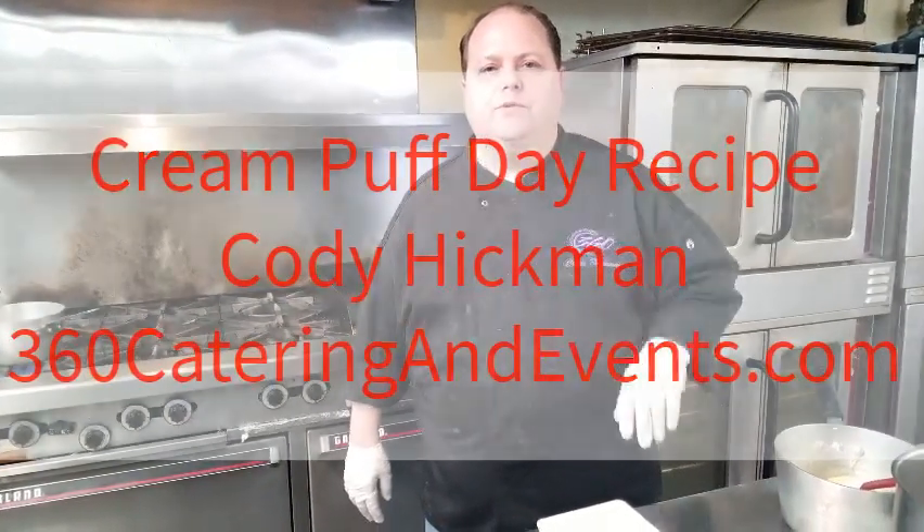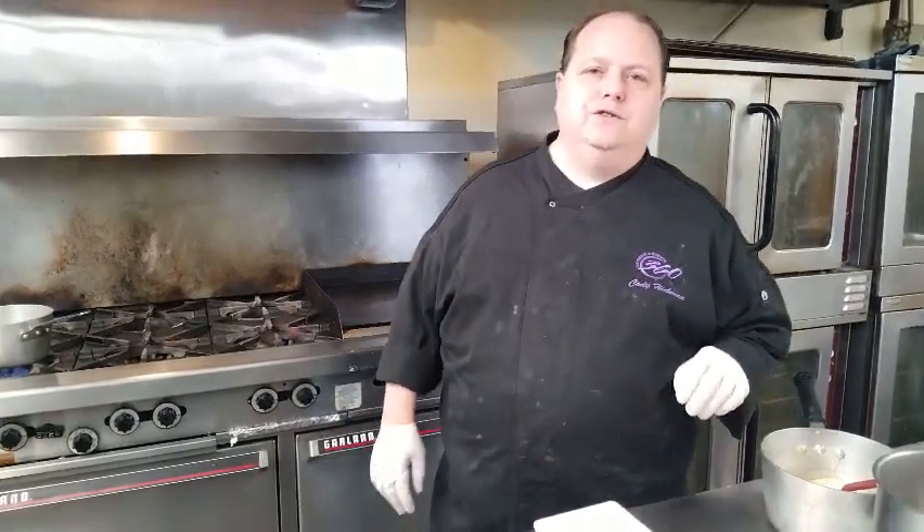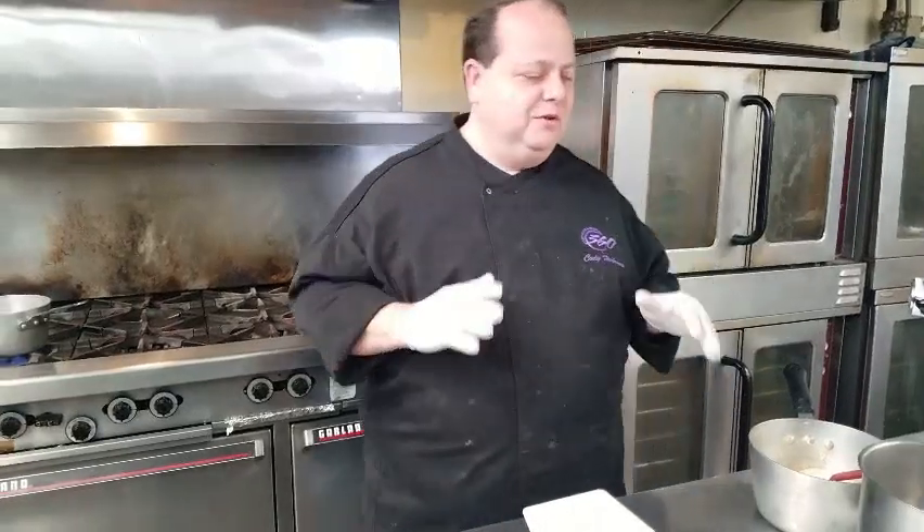Hey guys, it's Cody Hickman with 360 Catering and Events. It's Cream Puff National Food Day and your Cream Puff Chef is here. So here's what we're going to do today.